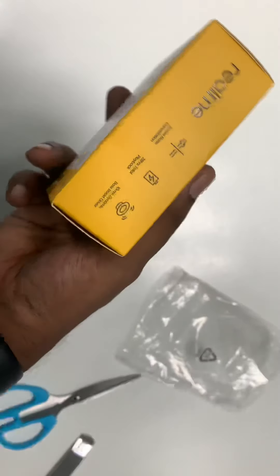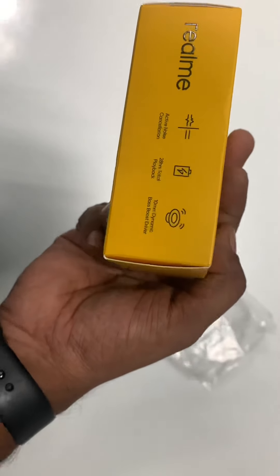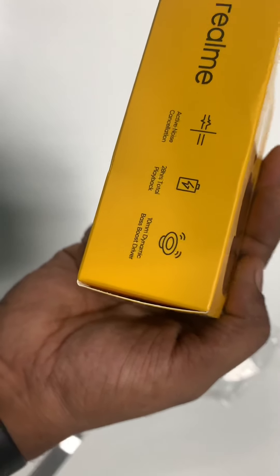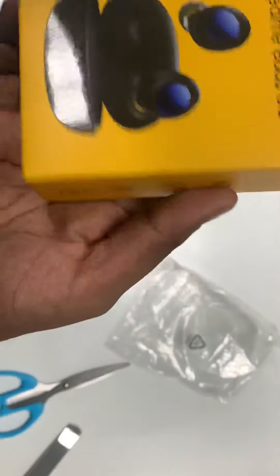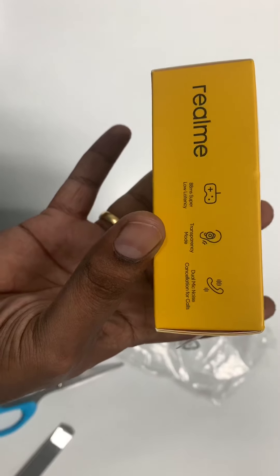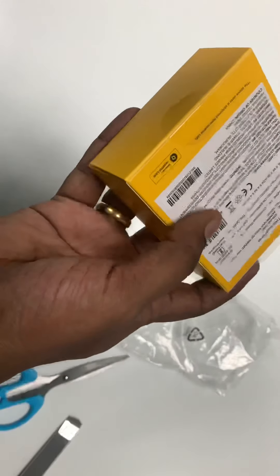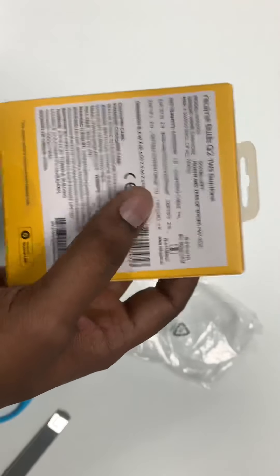Let me put that aside. This is how the packaging looks — looks real cool. It has active noise cancellation, which is the reason I bought it. It says 28 hours total playback, 10-minute dynamic mass boost driver, super low latency, transparency mode, and dual mic noise cancellation for calls. Sounds pretty good in terms of features.